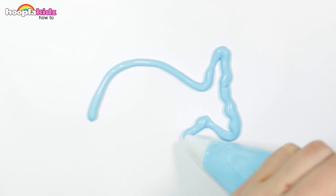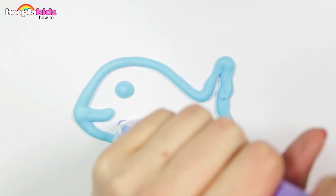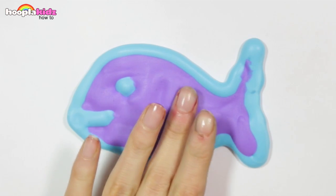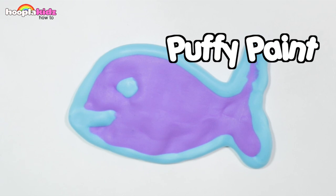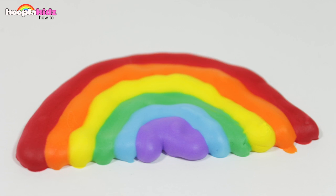You can get creative and play around. And what an easy thing to make! There you have it — puffy paint. Thanks for watching Hoopla Kids How To. Don't forget to watch all our other videos and we'll see you again soon. Bye!